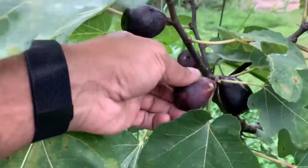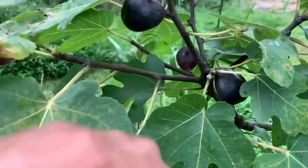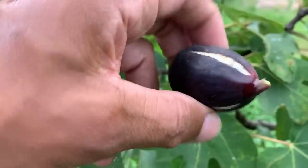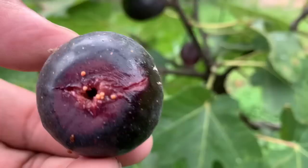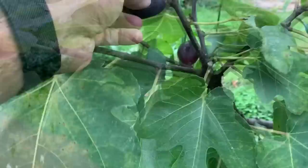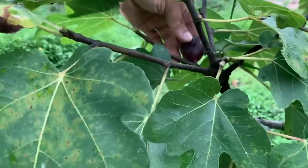Look at that — beautiful black mission figs. And when I say they taste delicious, they are incredible. Look at that open eye. How y'all doing? This is what I'm talking about right here.